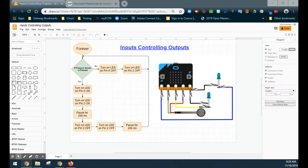Looking at the wiring diagram in the flowchart: the first LED has its long leg connected to pin 0 and its short leg going back to ground. The second LED has its long leg going to pin 2 and its short leg going back to ground as well.